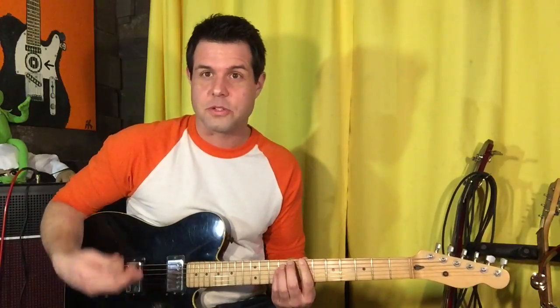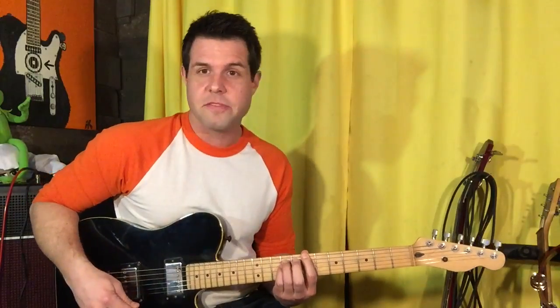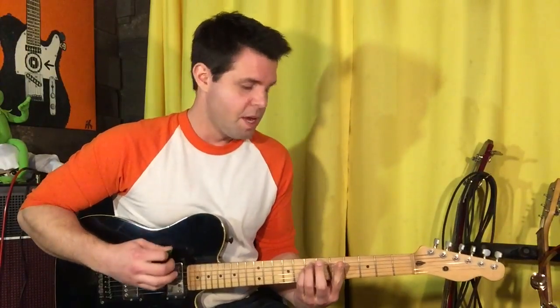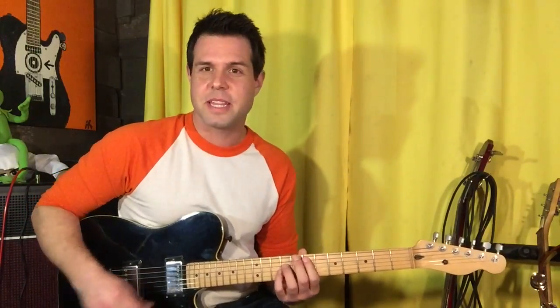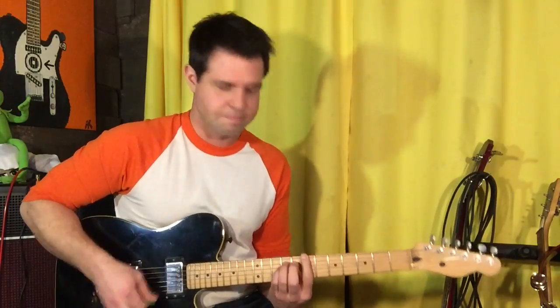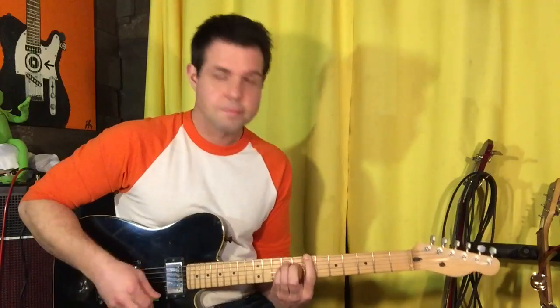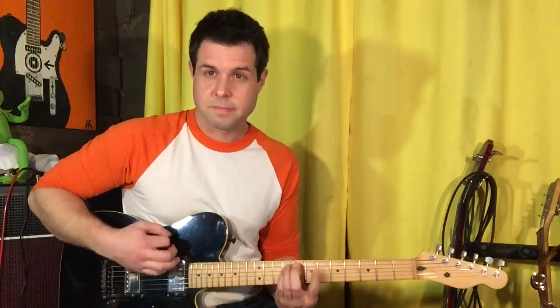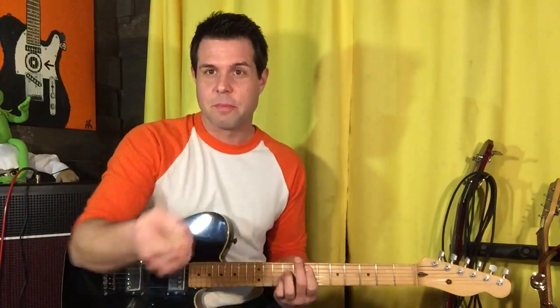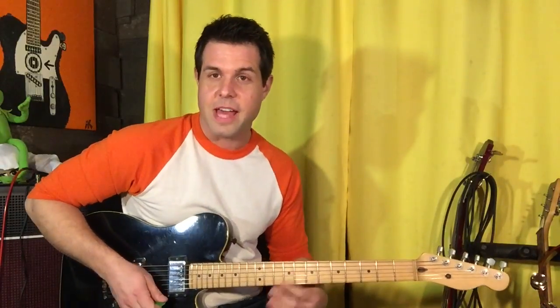And then the chorus — also ultra fun and very simple. We're gonna do B power chord, seventh fret of the E string, and the pointer finger's gonna go off and on. Down to A — seventh fret of the A string, same deal with the pointer finger. Down, down, down, down, down, down, down. Hang on the A. Then power chord on the sixth fret, slide up to the seventh fret. Green Day has a pretty good sense of humor — he's doing the whole root five major bar chord: six, eight, eight, eight.